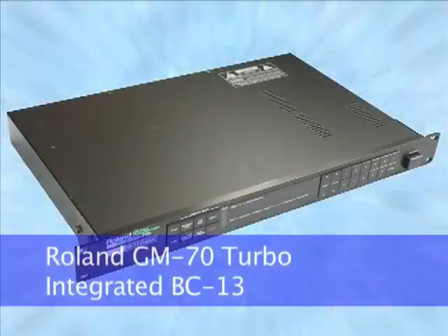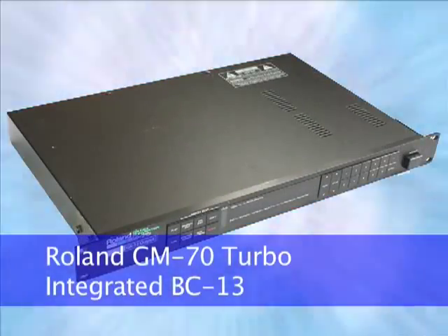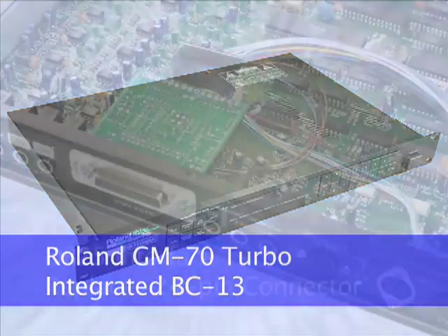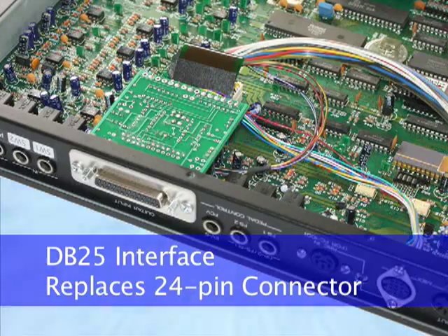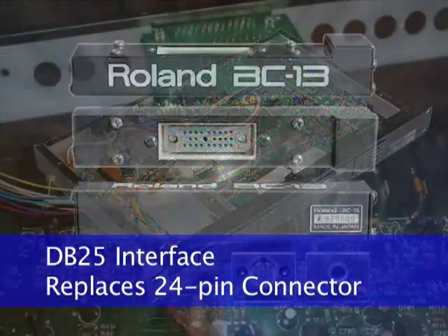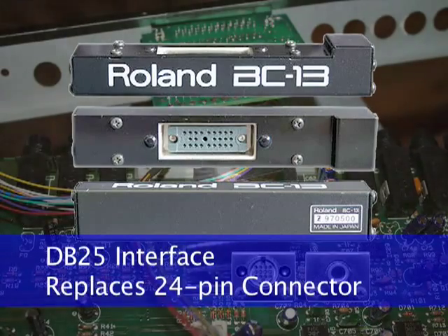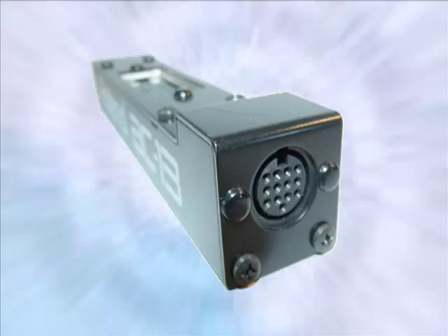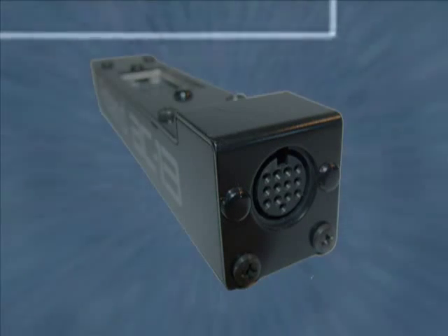To bring the GM70 into the modern era, the GM70 Turbo version has a dedicated circuit board with a DB25 pin interface installed in place of the original 24-pin connector. The interface board functions as an integrated Roland BC-13, converting the vintage 24-pin guitar signals into the modern Roland 13-pin format.